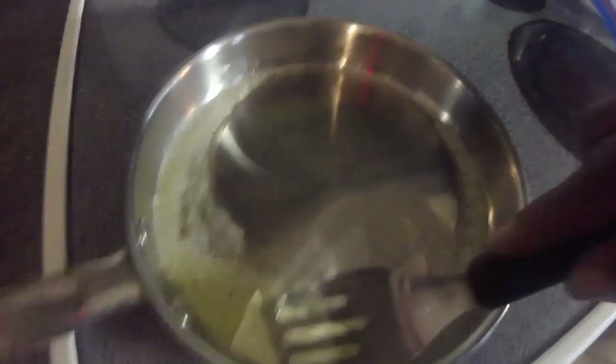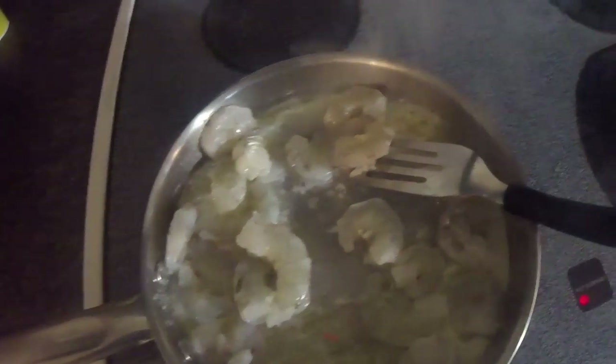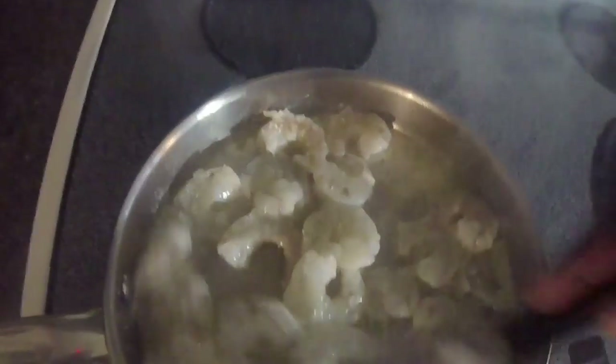First thing you want to do is put your heat on medium and go ahead and melt your butter. Next thing we're going to do is add the shrimp. I've added the shrimp — you want to cook it until it turns a pinkish color.